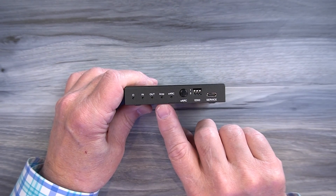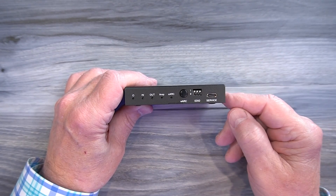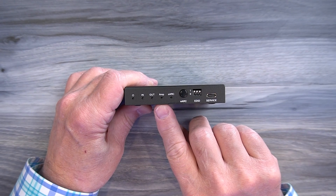To the right of that is an amp indicator. When you make the audio connection from this device to your home stereo or amplifier system, that HDMI connection is checked as well. Once it's been verified the amp indicator will come on, again indicating a solid connection.